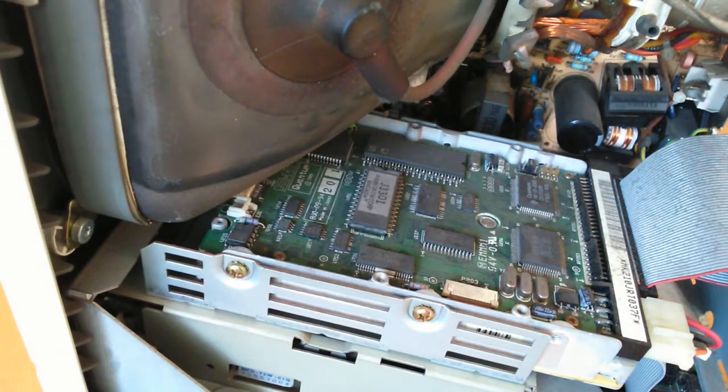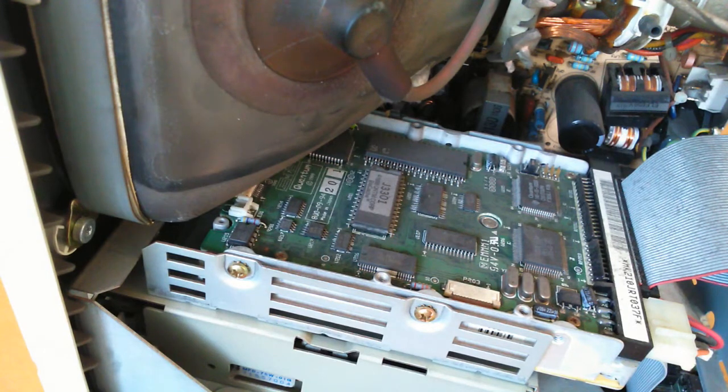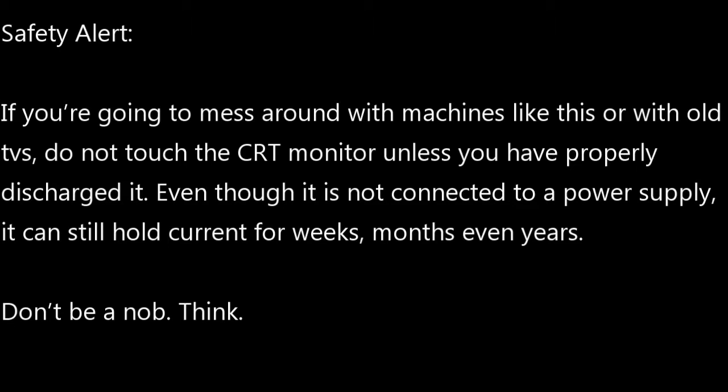Now we can see inside the machine — it uses a CRT monitor, just like the old-style TVs. Now for a safety alert: if you're going to mess around with machines like this, or with old TVs, do not touch the CRT monitor unless you have properly discharged it. Even though it is not connected to the power supply, it can still hold current for weeks, months, even years. Don't be a knob — think.